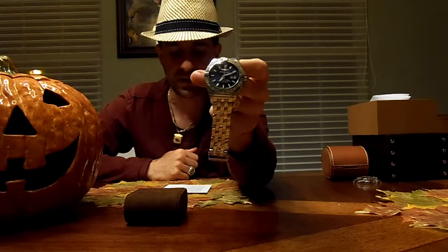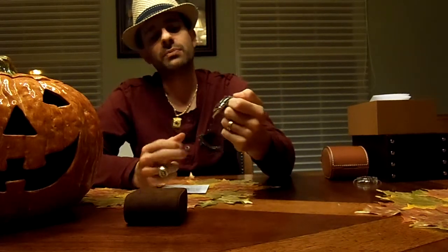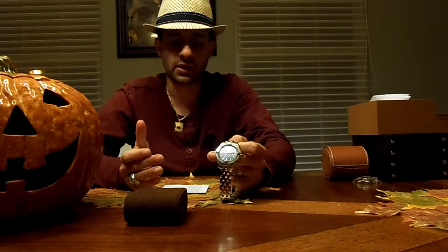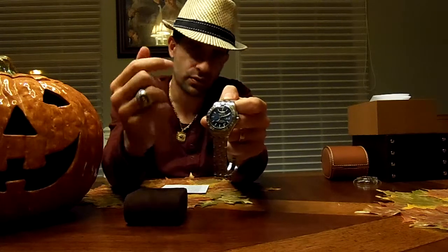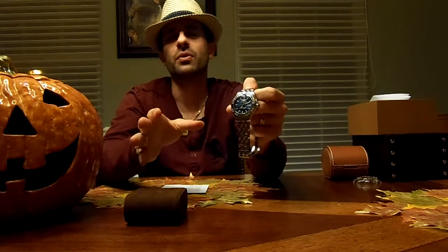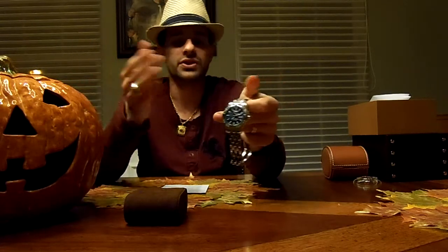It does have the scratch-resistant glare-proof sapphire crystal. Now, this is one thing Breitling does that I'm not a big fan of. I know Jared loves the glare-proof sapphire crystals, but after a while, there's an outside coating on the crystal and after a lot of use you start seeing scratches in the coating. It doesn't mean there are scratches in the crystal — it just means the glare-proof coating is wearing off, but it looks like the crystal is scratched. That is a negative of not just this watch, but all Breitling watches in general.